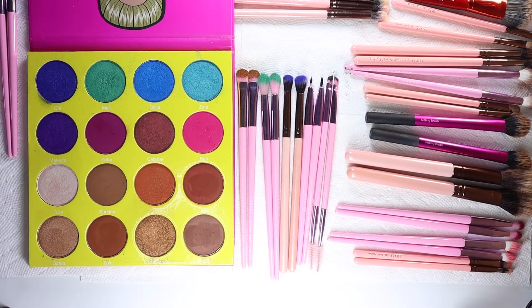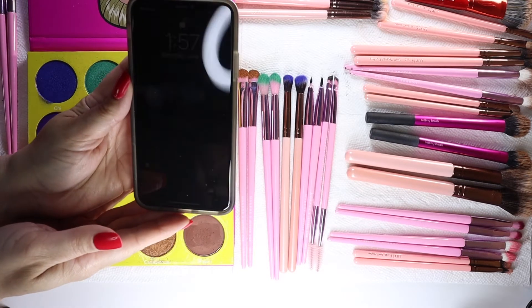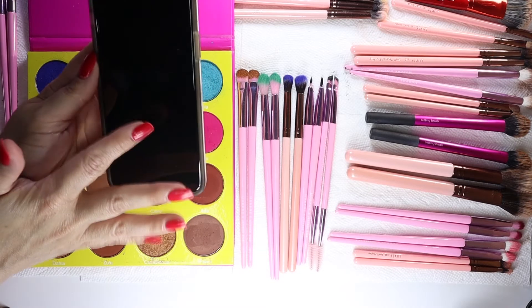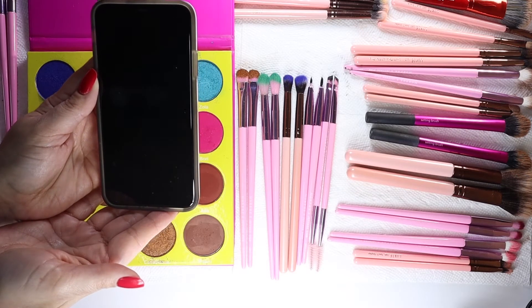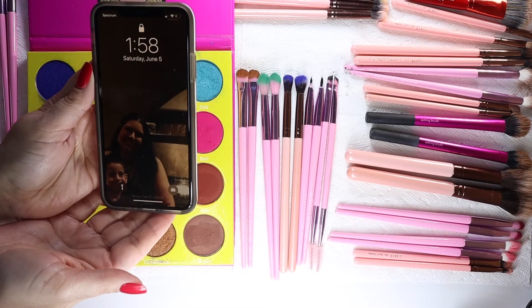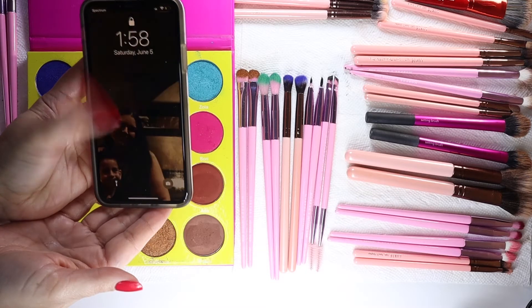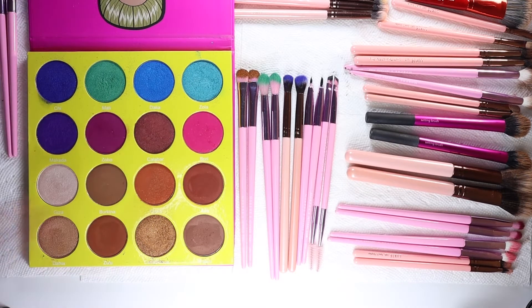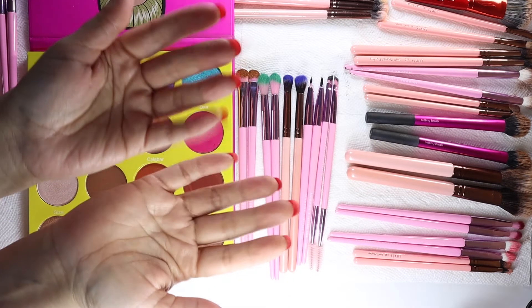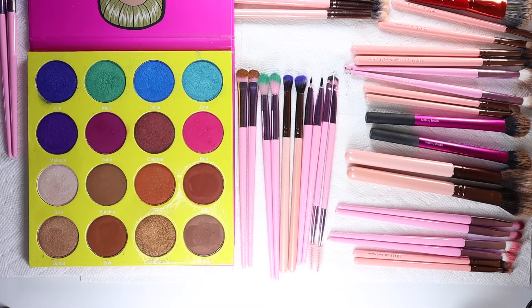Like I said, I'm going to let them sit overnight. It is currently Saturday June 5th at 1:58 AM - yes, two o'clock in the morning. I'll be back sometime on Saturday June 5th to clean these brushes. They'll set at least a minimum of five hours. I hope you had fun watching that part of it - bye for now, and I'll see you in a few hours!